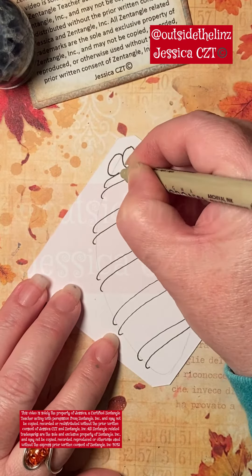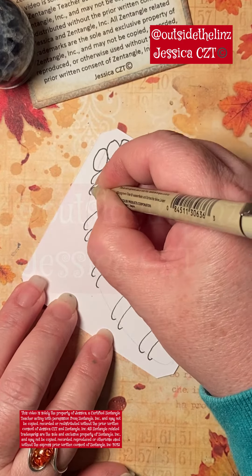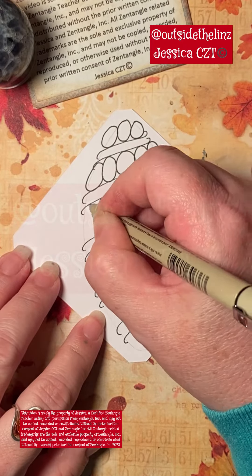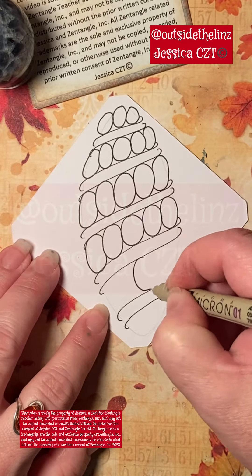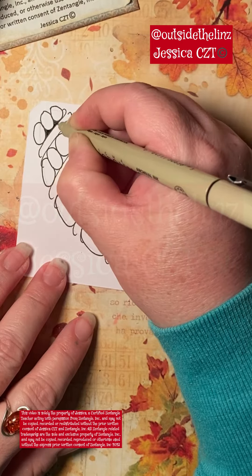You hook them so that they go over the edge, and then you fill in between these two lines that are intended to be together with orbs. These orbs are elongated so they're more oval.